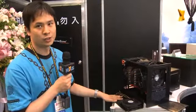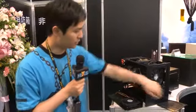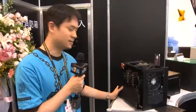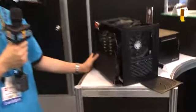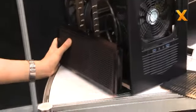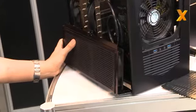You can further add two more 92 millimeter fans and another 180 millimeter fan on the right side. Just like most of the Silverstone cases, these are built with positive pressure in mind. So all of the filters on this case can be removed externally without having to open up the side panels.